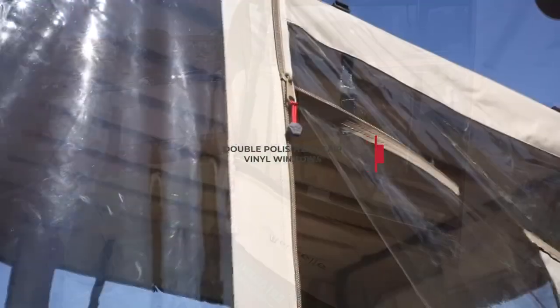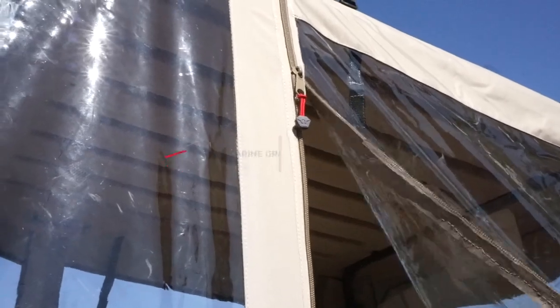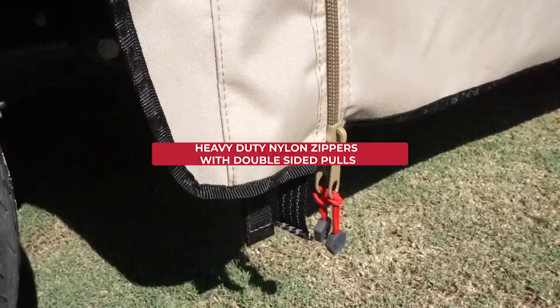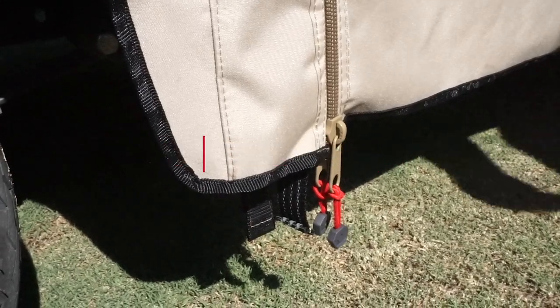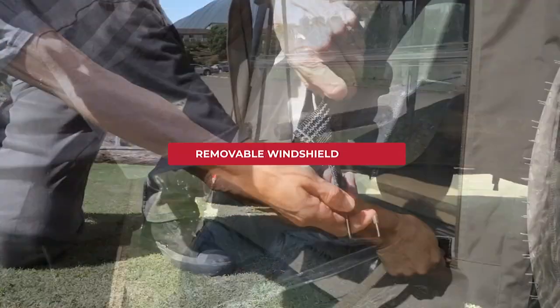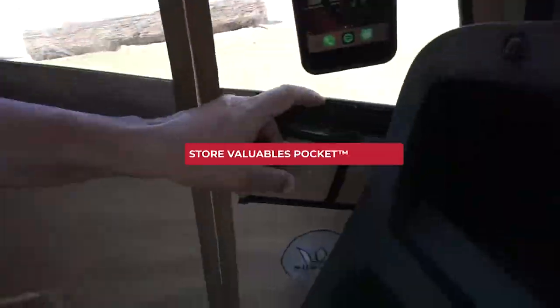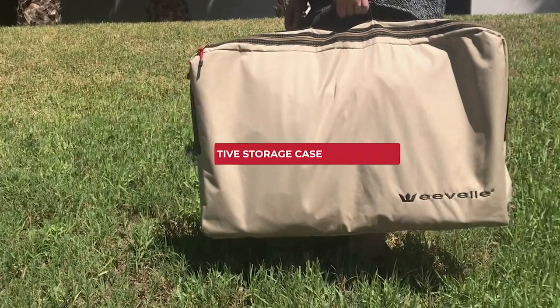Greenline enclosures feature double-polished clear vinyl windows, marine-grade weatherproof fabric, heavy-duty nylon zippers with double-sided pulls, durable rubber-coated J-hooks, removable windshield, Quick Caddy storage system, easy-store valuables pocket, and an executive storage case.